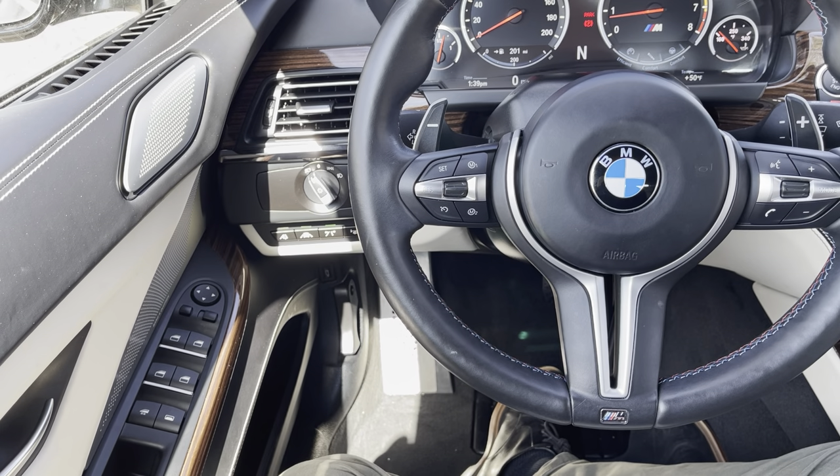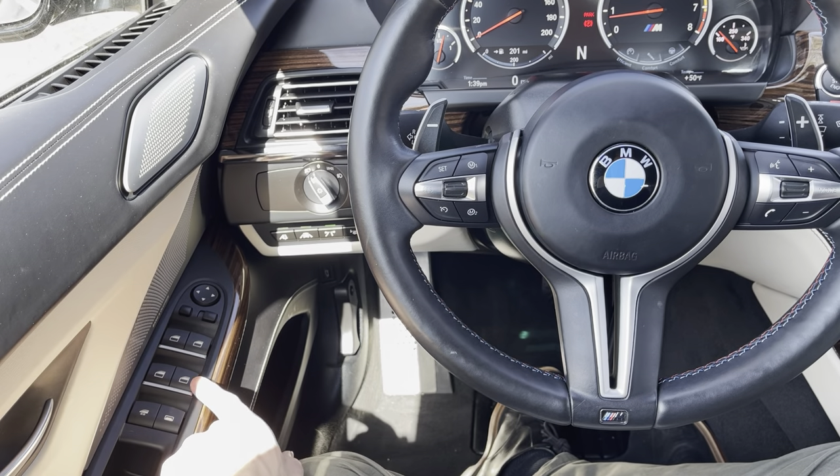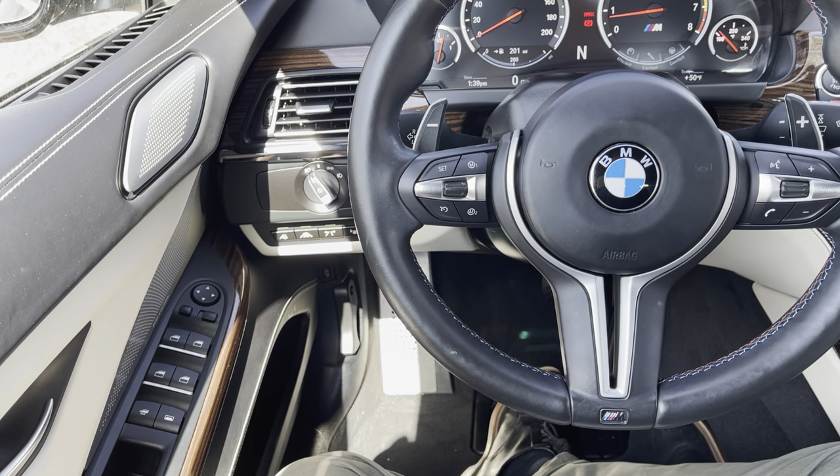Those videos are all content that is asked by customers every single day, so very common stuff there. Keep that in mind, and let's get started today with the M6. The first thing right away is the door switches — windows are one-touch automatic. Because this is a convertible, you do have two additional options for this particular model.